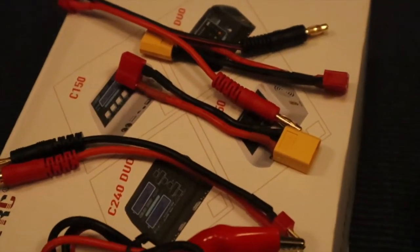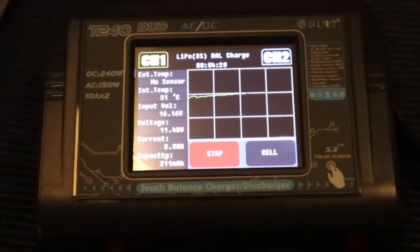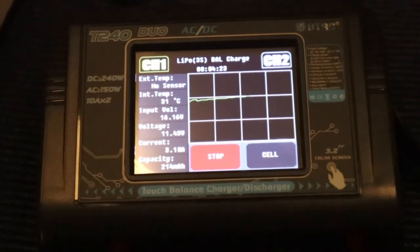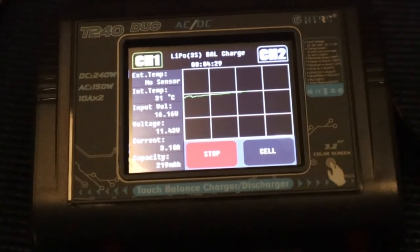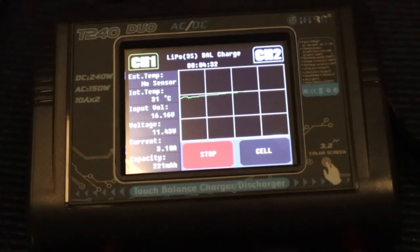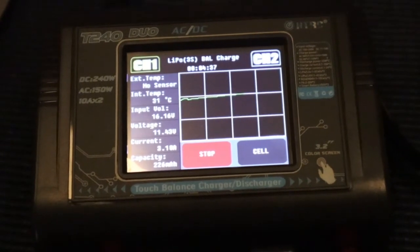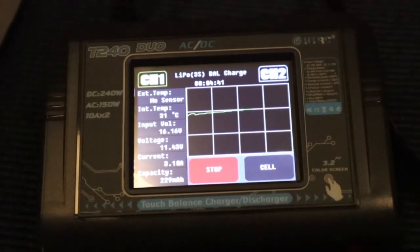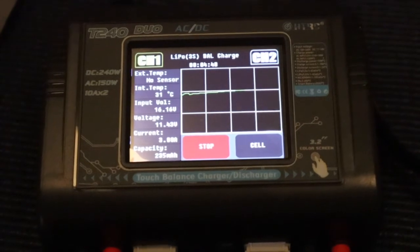This is the HTRC T240 — just want to show you everything one more time. You can see that thing is charging. Let me know what you think in the comment section, and comment, like, subscribe. I'm really happy about this. This is my latest RC video — a review of the HTRC T240 lipo charger. I'm going to let this finish charging and try to get my X-Maxx out soon, now that I'm in the Midwest and it's warmer and the snow is starting to melt. Bashing videos coming in the very near future.